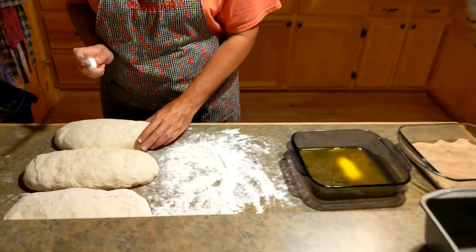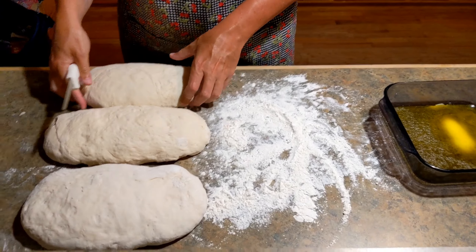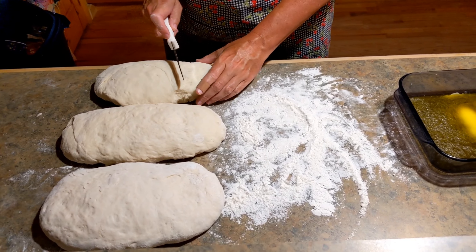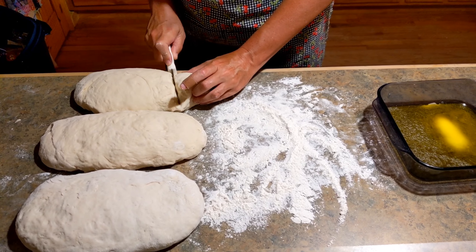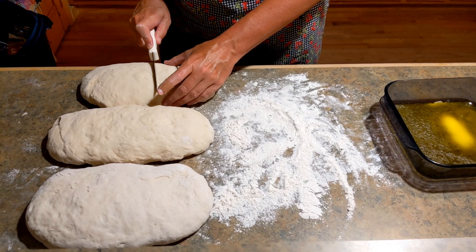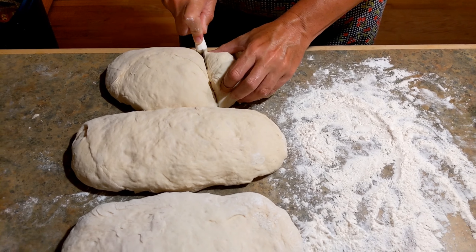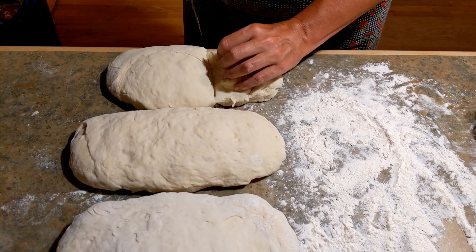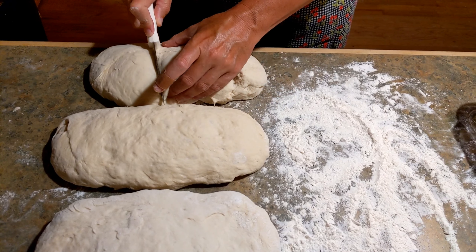If you're just doing one loaf, you can look on their website and it will show you the exact amount for one loaf. So what you're gonna do is get your bread — it's already risen and I kneaded it — and I'm gonna do four slits, going almost all the way to the bottom. I've been putting three but I don't think that's enough, so I'm doing four slits.